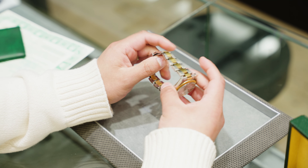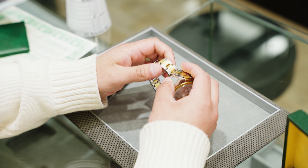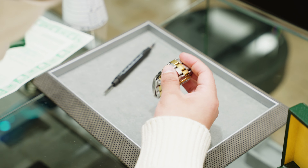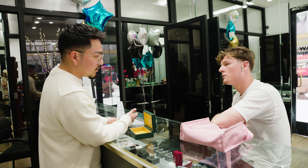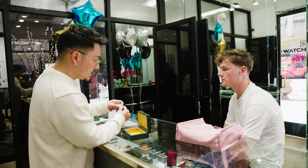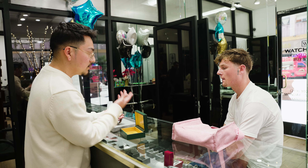On something like this, before we can sell it ourselves, we need to have our watchmaker break apart every link and tighten it. Before I can resell it in the store, it would be about six weeks — to get it polished, serviced, and tightened — to get it retail ready for somebody to buy it.